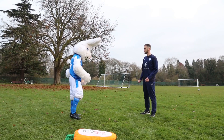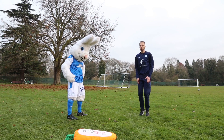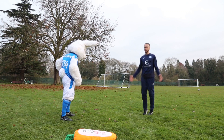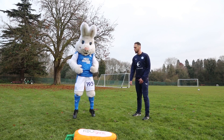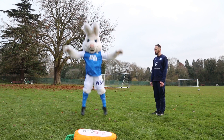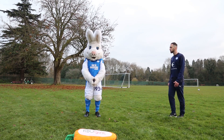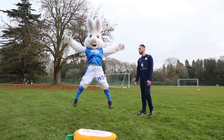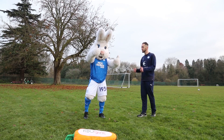Well done, Peter. Next exercise: we've got some star jumps. Get nice and high and nice and wide — arms up wide, spread your legs wide, get a bit of height and nice and quick reps. Try and jump nice and high. Into ten — are we ready? Off you go. Good, clap it up, drive it through, really open up. Keep it going. Six, seven, eight, nine and ten. Brilliant work, Peter. Top work, well done.